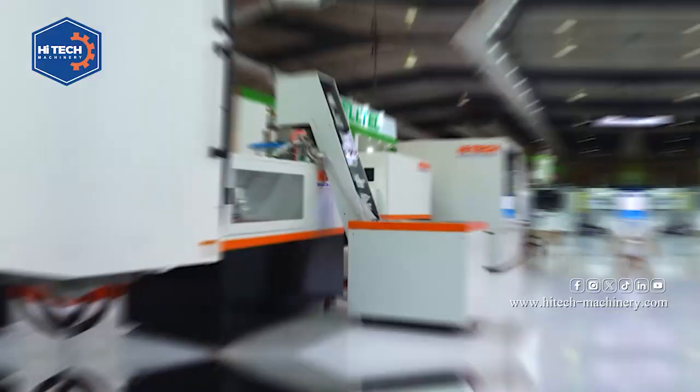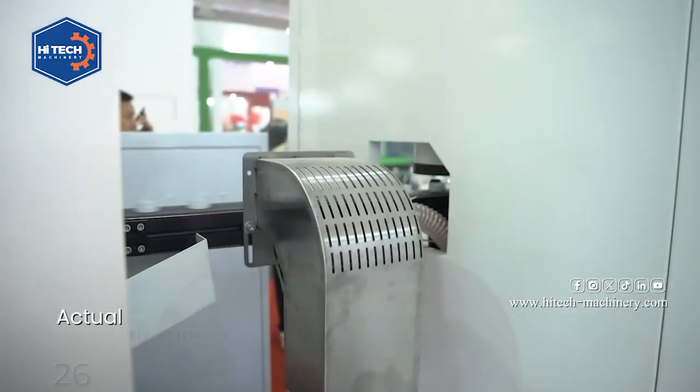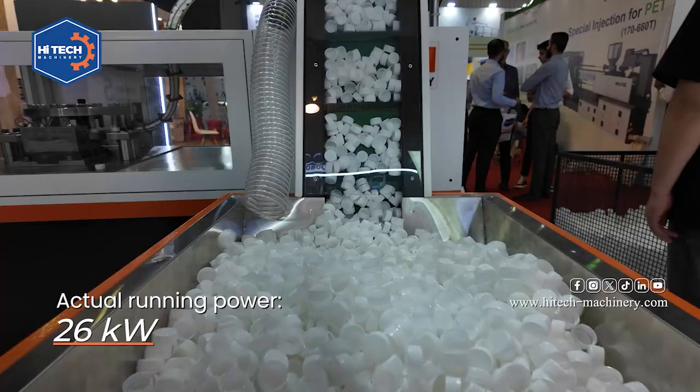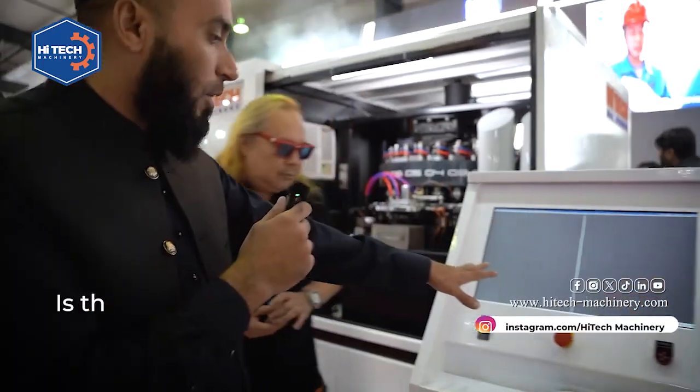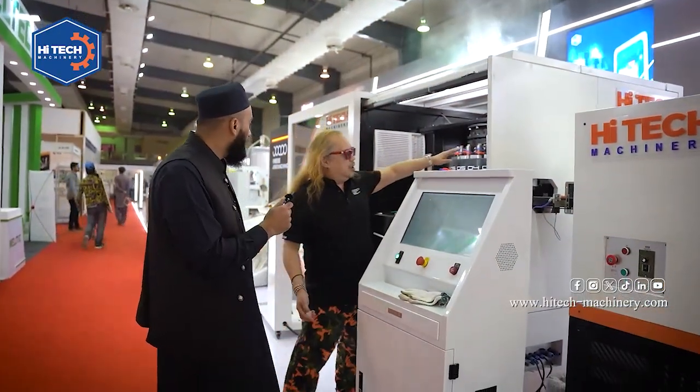What is the total power of this machine? The maximum power is 43 kilowatts, and the actual production power is about 26 kilowatts. This part is about the camera inspection.